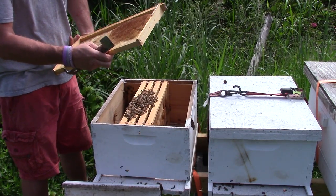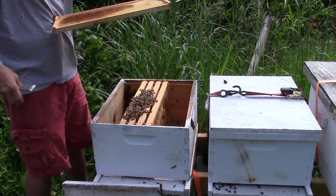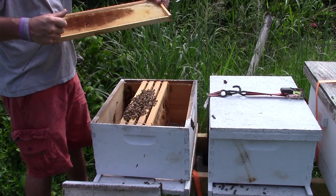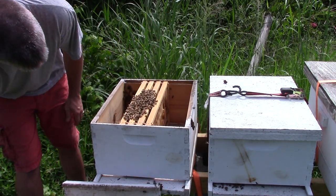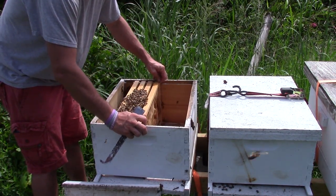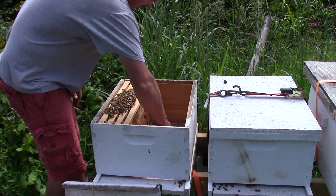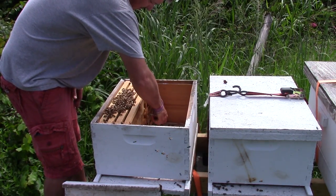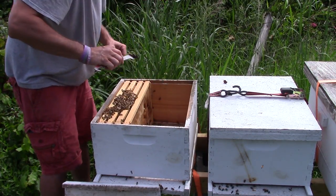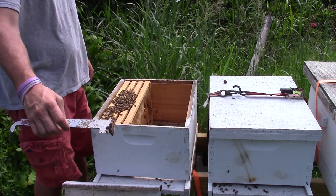There are two hive beetles — I'm going to kill that hive beetle there, and that one right there. I'm going to break this hive down to just four frames. The reason why is so these bees will be able to defend it. I could go back to the house and get my five-frame nuke and put them in it. See all that right there — that's wax moth on the bottom board.